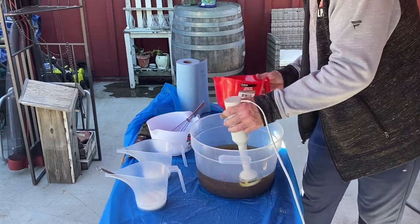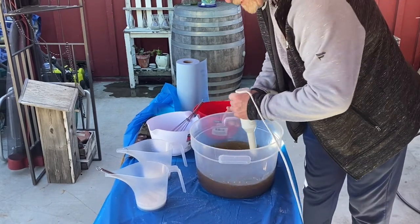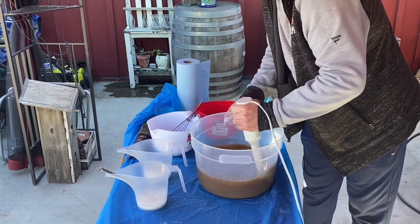We then mix our beer solution with our oils, which are olive oil and coconut oil, and we bring it to a very light trace.